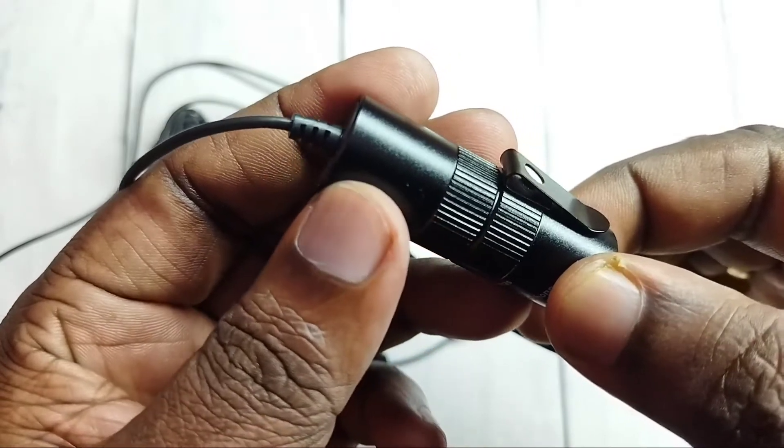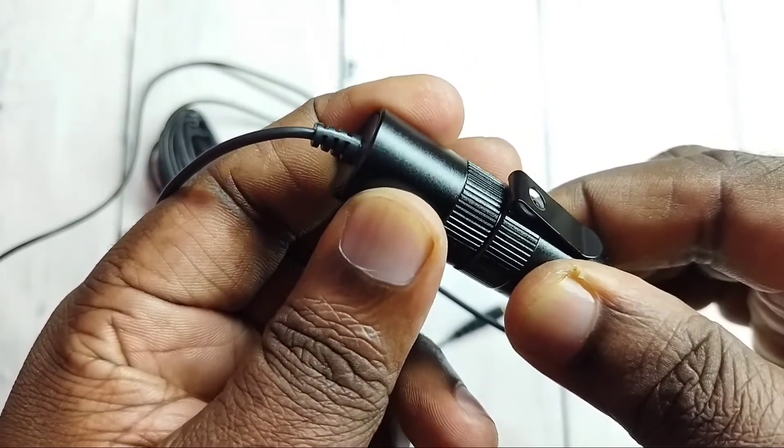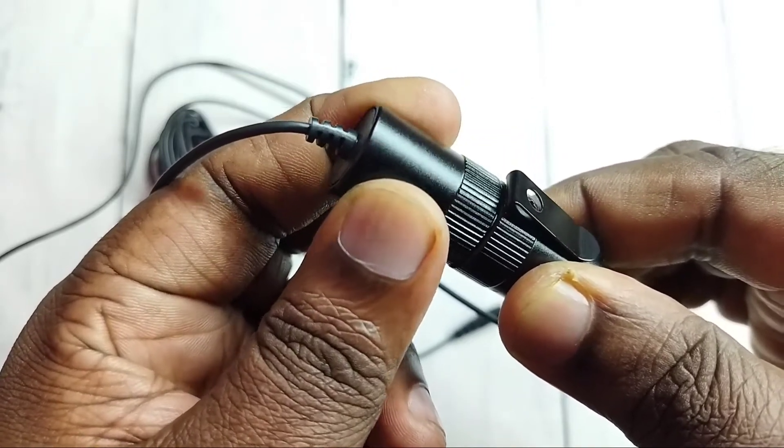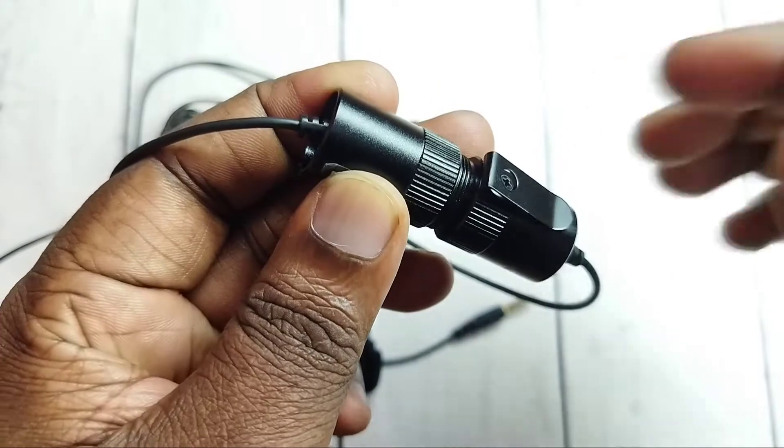This part of the microphone we can open. Just rotate this side to the right side. That way we can open this part. Ok, done.